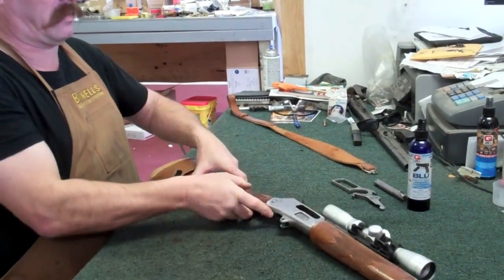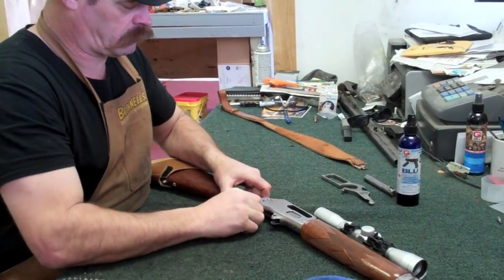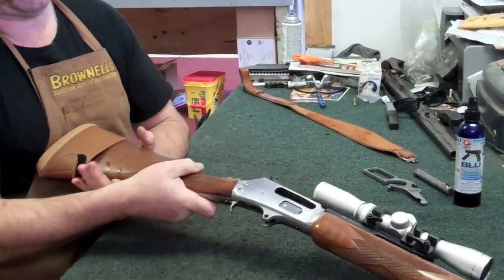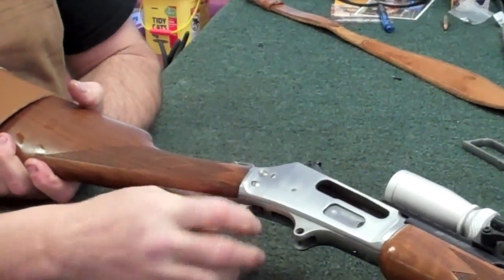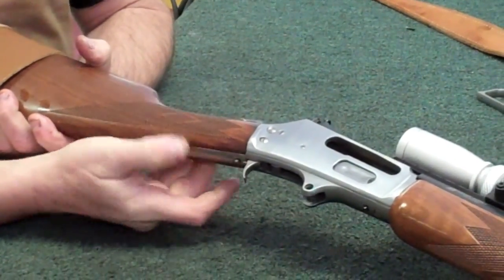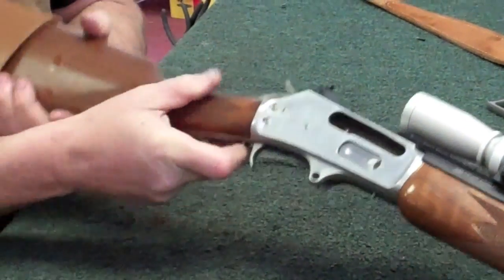Today we're going to show you how to pull everything completely out of this gun. Now, since you've got your bolt already out of the gun and you don't have your lever anymore, you can't pull the trigger to release. So you'll see right here is a little lever safety — push up on that so you can pull your trigger and release the spring tension on your hammer.